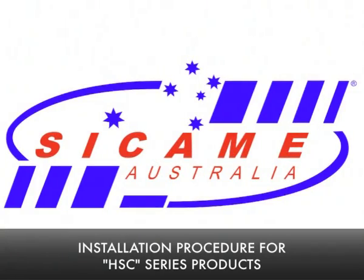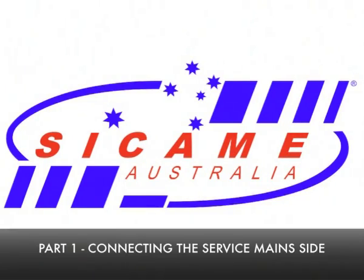This video shows the method of installation for the Sikam HSC series house service connector.